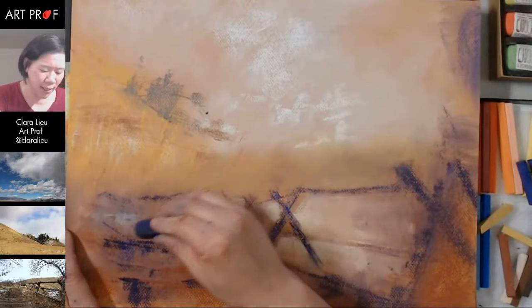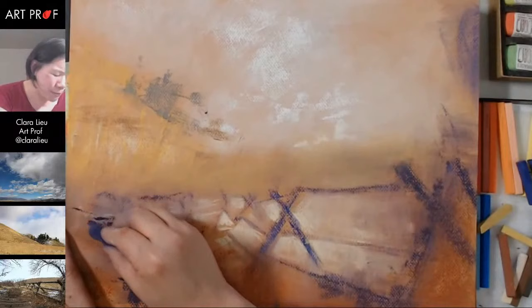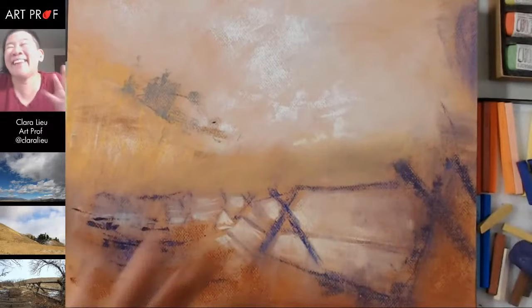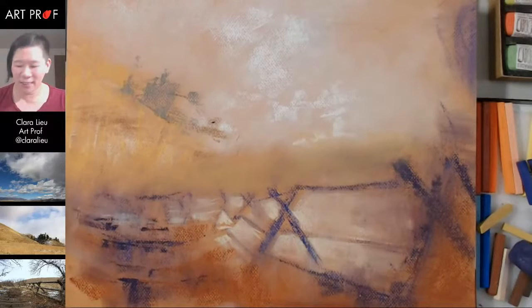I taught a class at RISD called Visualizing Space, and the concept I gave a lot of people was: the reason why space is so hard — you can't touch it. It's not concrete, it's very hard for that reason. And not only can you not touch it, but it's everywhere — you cannot go anywhere on the planet and have there not be space. So it's this strange illusion of an intangible thing.